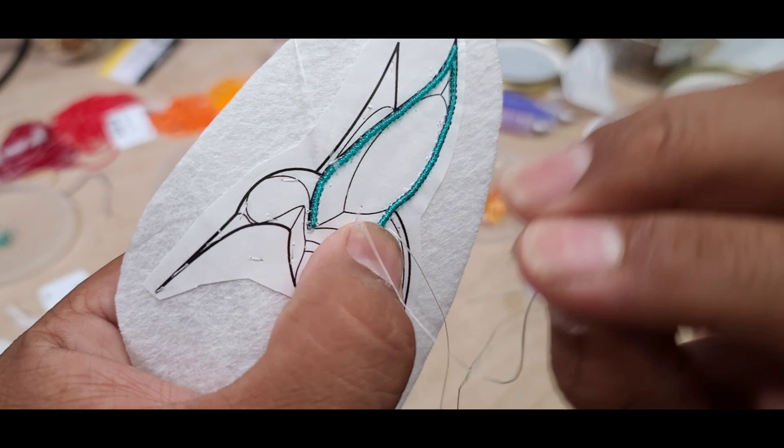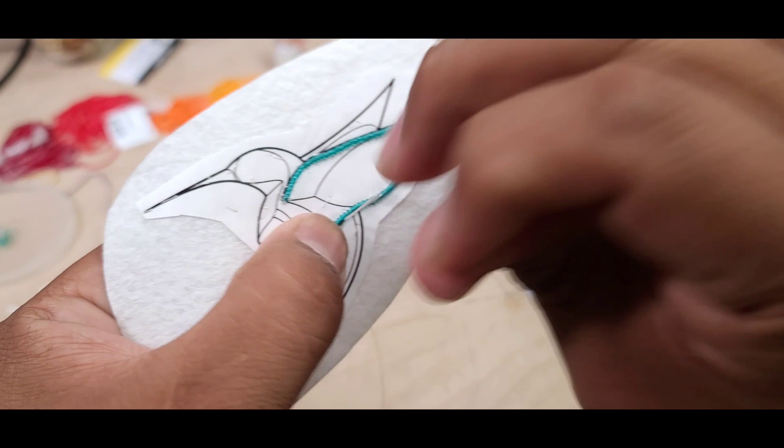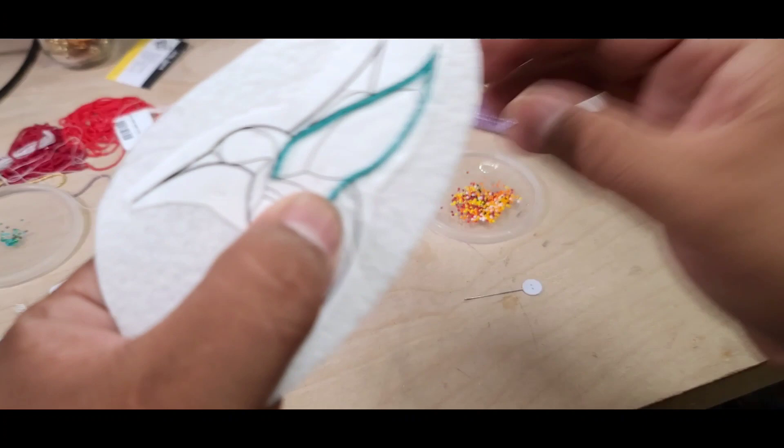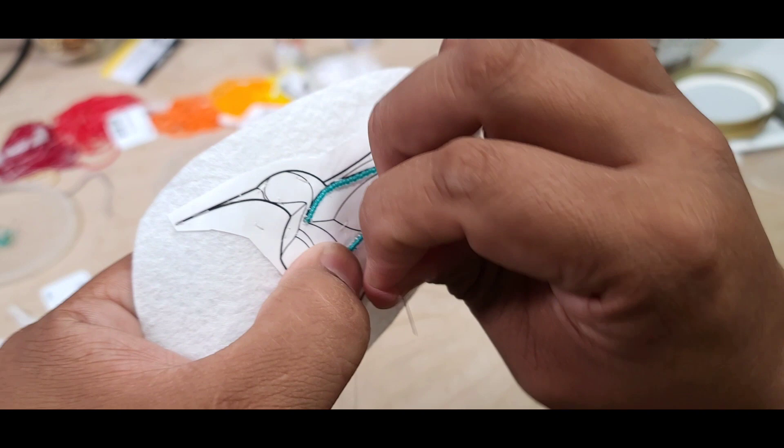On a curve — whether a slight curve or a big curve — it all depends on your judgment on how many beads you want to tack down in that section. Typically I kind of jump back and forth from doing every single one to doing two, depending on how my beads line up and fit to the line.